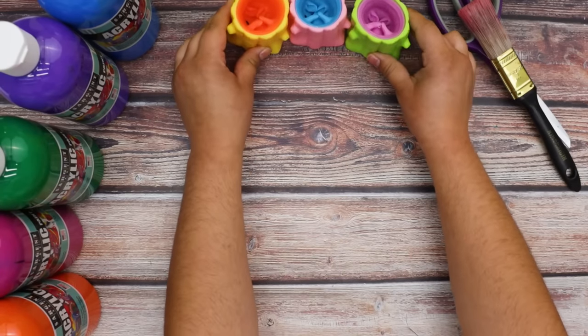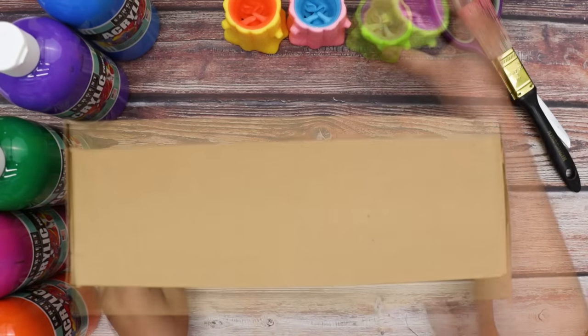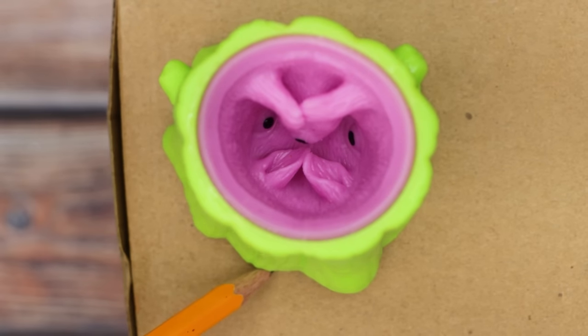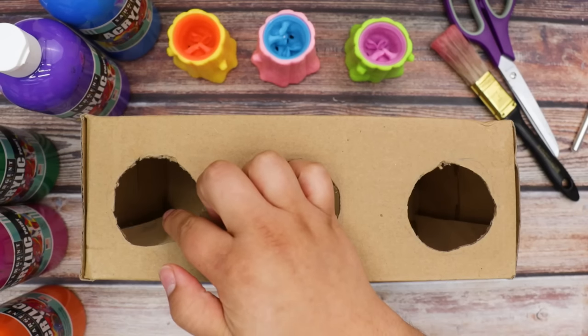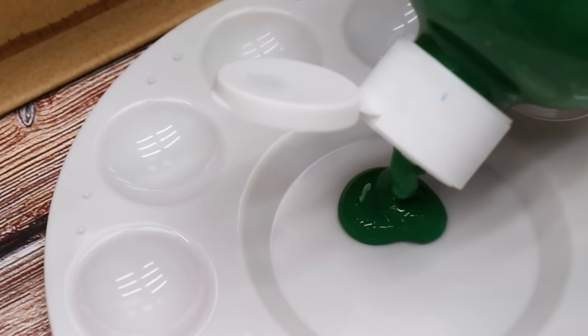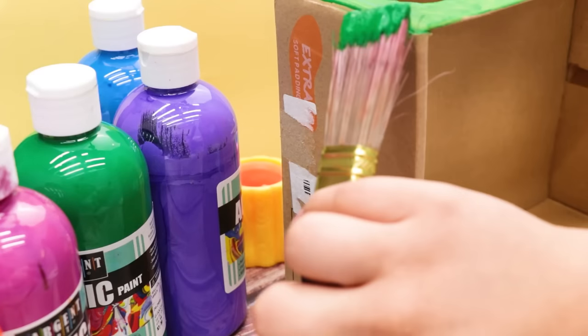I'll put these aside and bring out an old shoebox. Flip it to the side and outline a squirrel squishy. Then cut it out with an X-Acto knife. Next, I'll pour out some green paint and paint the top and the sides of the box.